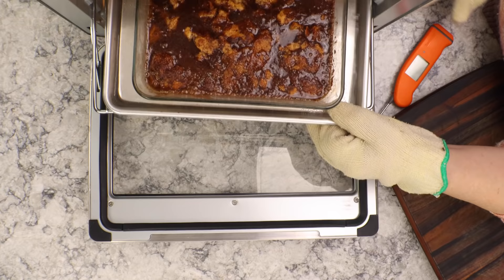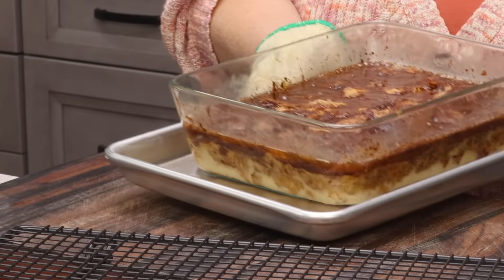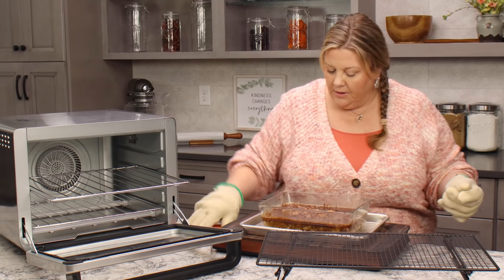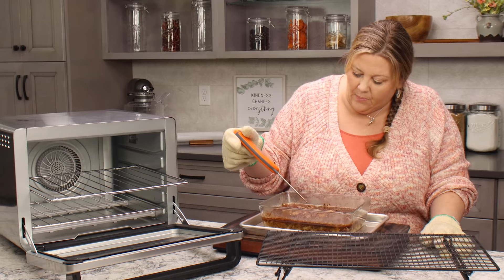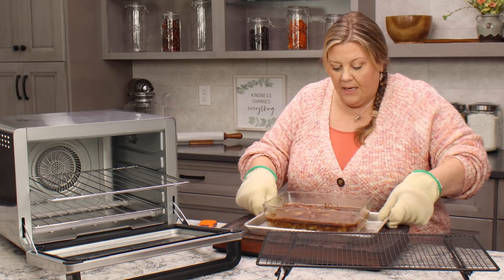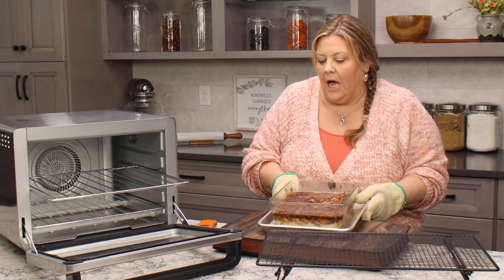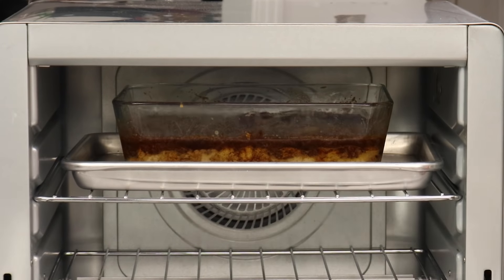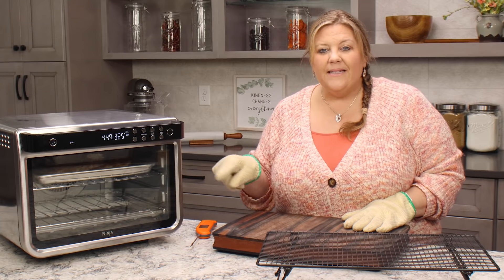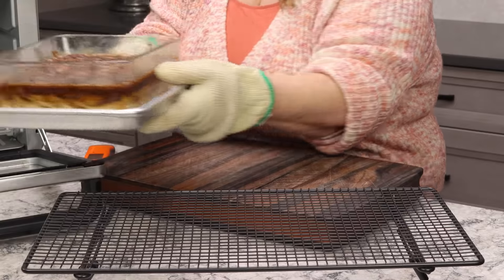It's starting to puff up — that's what we want to see! I don't think it's quite done though. Let's give it a temperature check — we're at about 166, so we're gonna go another five or ten minutes. I'm going to turn it just in case there's any uneven baking going on. I see one area that's nice and puffy, so we'll let it go another five to ten minutes. When it reaches about 170, I'll take it out and make up the delicious icing.